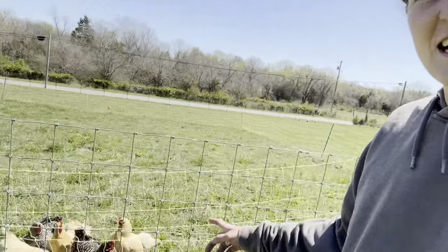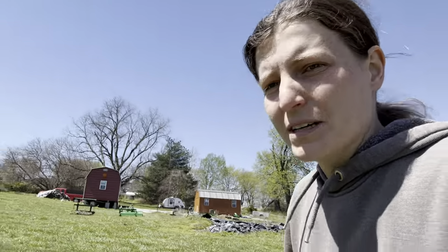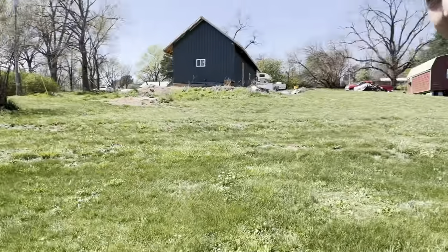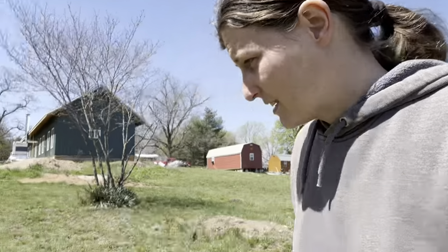We got chickens! Every time I'm out here, one of them is always in the coop, so it always only looks like we have five and I freak out for a little bit. I just moved their yard the other day so they're having a good time. Creek got fixed — he's doing pretty good. Kona is now healed from her fixing and she's doing fantastic.